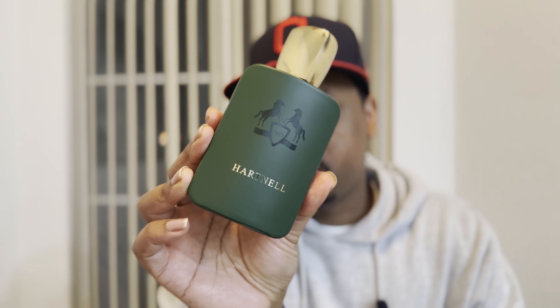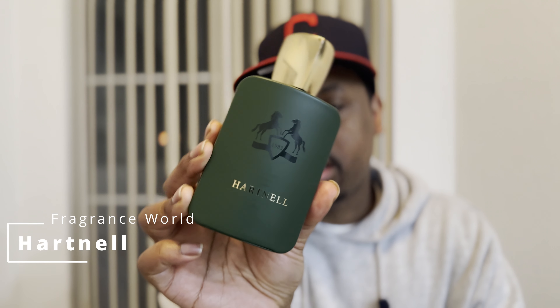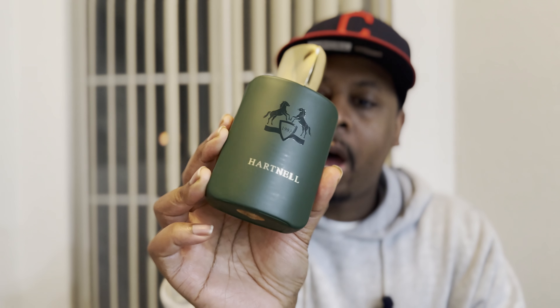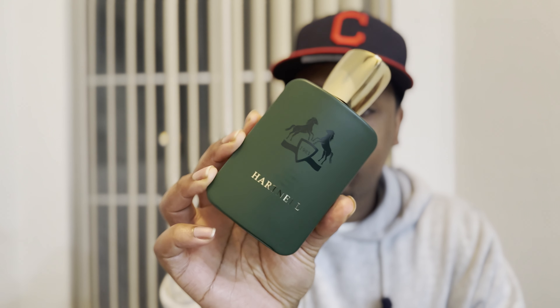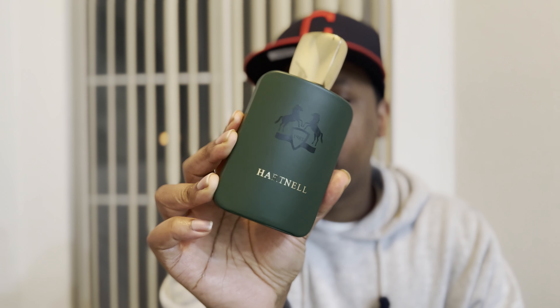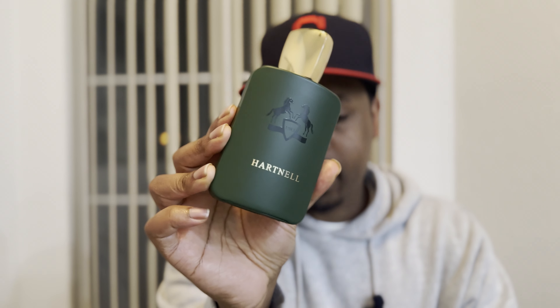I featured this fragrance on the channel not too long ago. This is Fragrance World's Heart Nail, supposed to be a clone of Parfums de Marly's Haltane. At the time I originally put up the video, I hadn't had a sample of Haltane to say whether or not this was actually a good clone. But I do now have a sample that I've been able to try out side by side with Haltane, and in this video I'm going to give you my thoughts on how close the two actually come to each other.